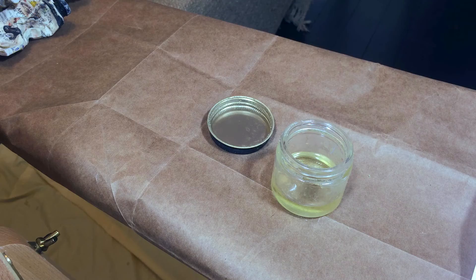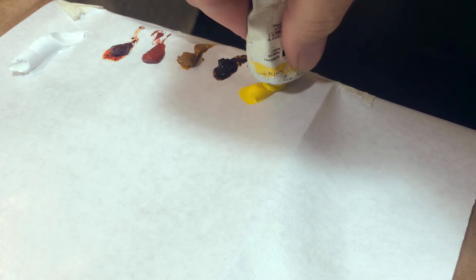For the painting I'm using a canvas and easel, some palette paper, paint brushes, terpenoid for cleaning the brushes, linseed oil which I managed to save from the cat, and also paint which I'll get into more detail about later as I use it.